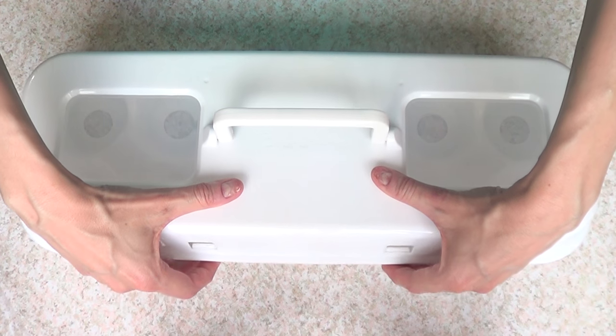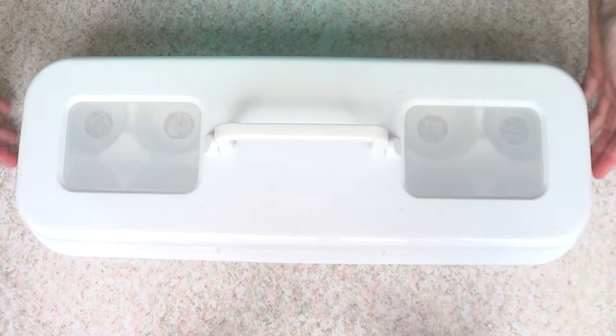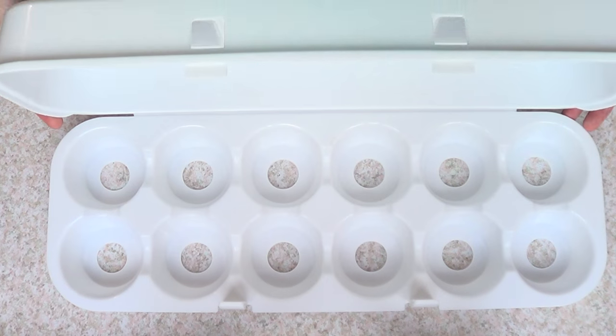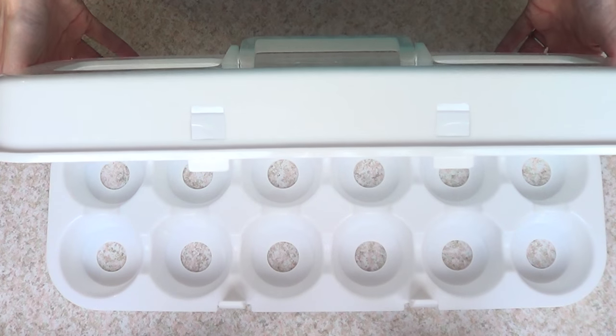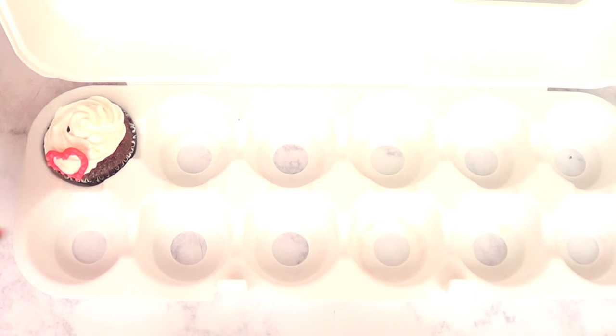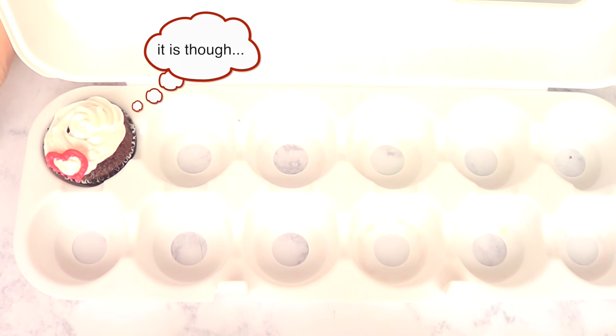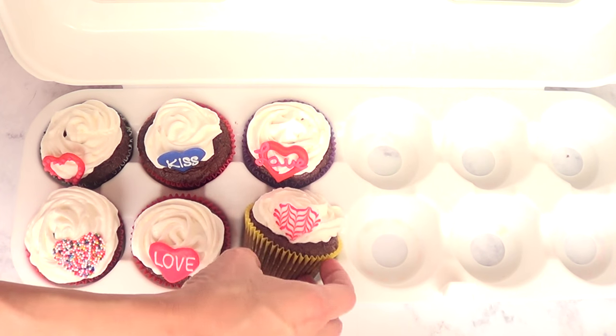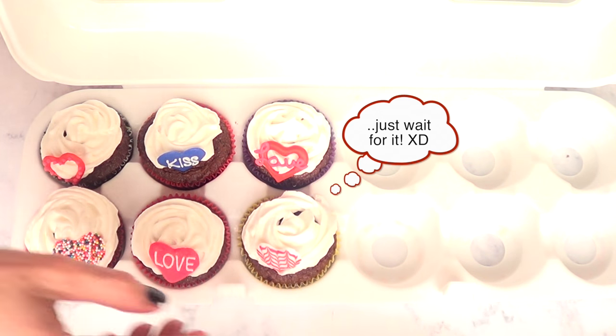I'm also going to be using this for storage if I'm using frosting that has cream cheese or a lot of butter. So I'm going to bake some cupcakes, whip some frosting, and place them here so you can see what I'm talking about. Hopefully it's not too bright because sometimes the sun is not helping — it goes on and off, things like that. As far as I can tell now, this kind of thing can happen.